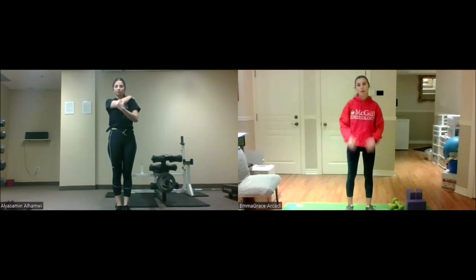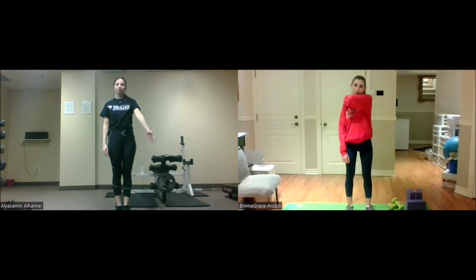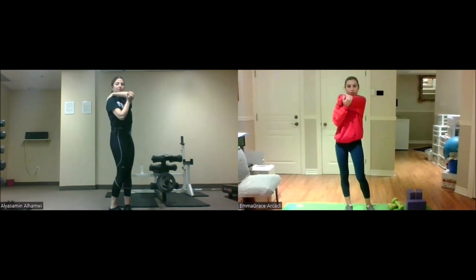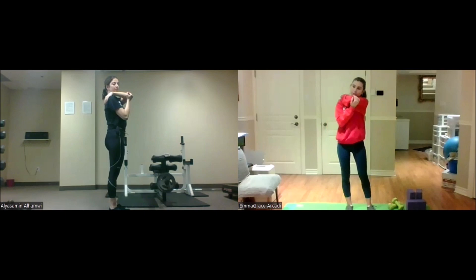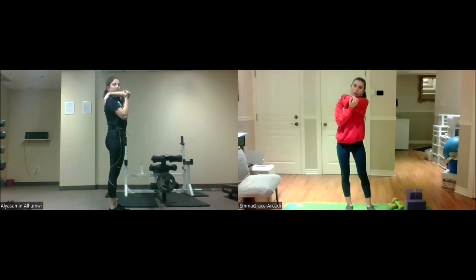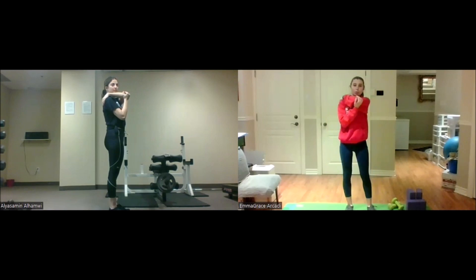Great work. We'll do that one more time with the other arm. Take your left arm, bring it over your shoulder, hold the back of your shoulder, and push a little bit with your right hand. We'll hold it for another five, four, three, two, one.